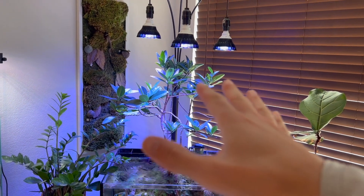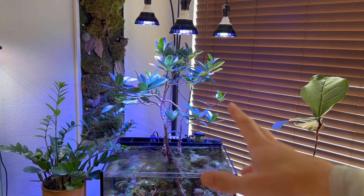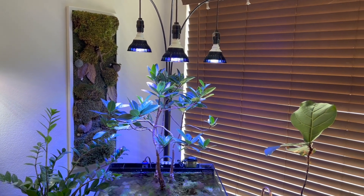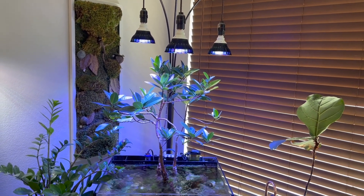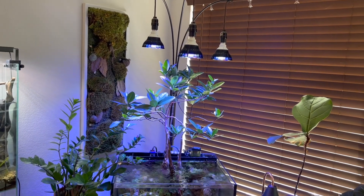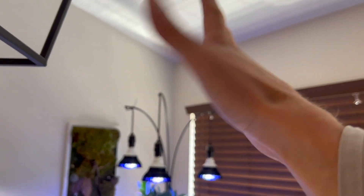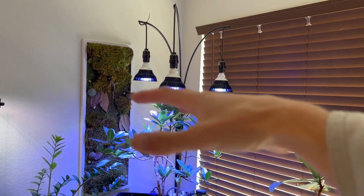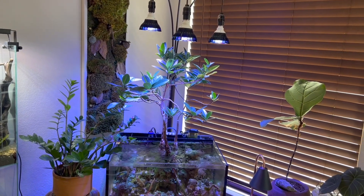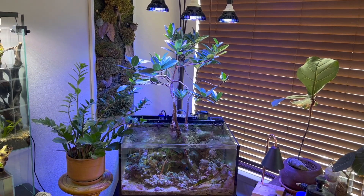The bonsai trees are growing in different directions — I try to control that with bonsai wire. The lights have to move around with them. In the future, depending on how big these trees get, I'll probably need some sort of ceiling lighting coming down. I think it'd be really cool if they grew as big as real trees. I've already had them about eight years, so what's another eight more?